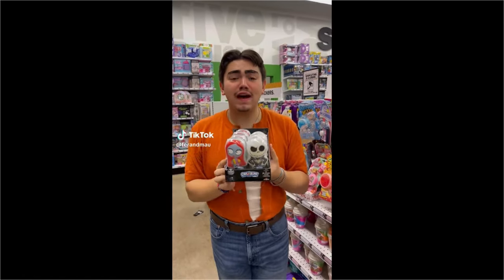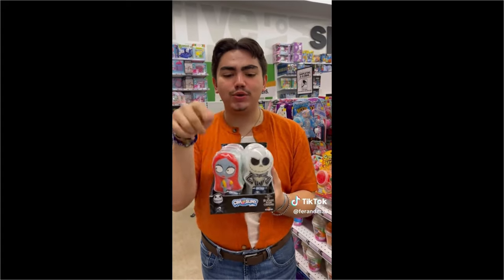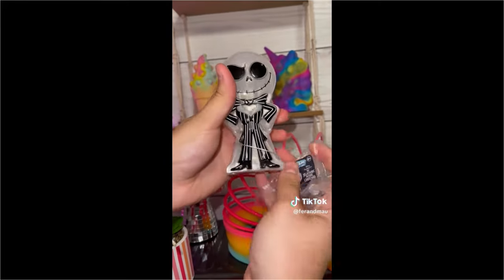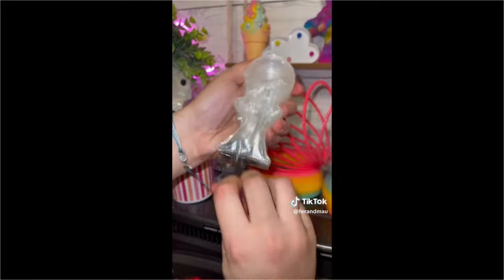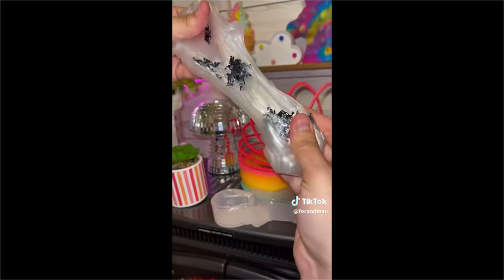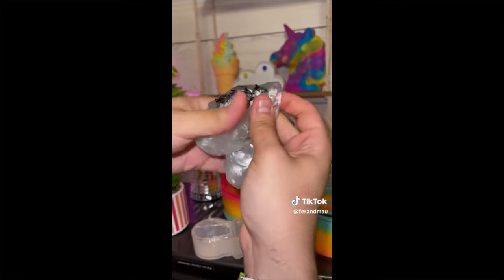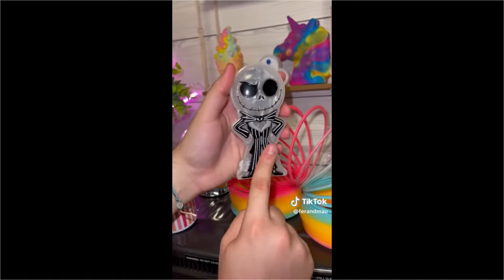You won't believe what we just found - we found the Nightmare Before Christmas slime! There is a Sally one and a Jack one. Which one should we get? Let's do Jack. We are back from 5 Below, let's open our Nightmare Before Christmas Jack Skeleton slime. This is so cute - look how pretty the slime is, and look at the cute charms. It's so stretchy - we give the slime a 10 out of 10!